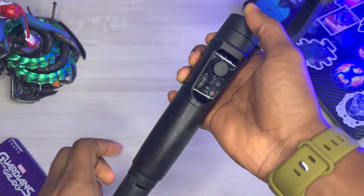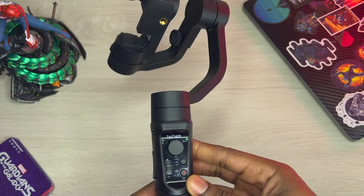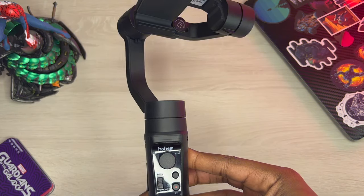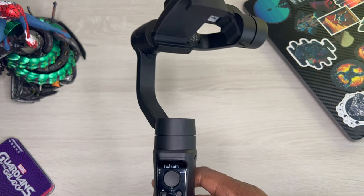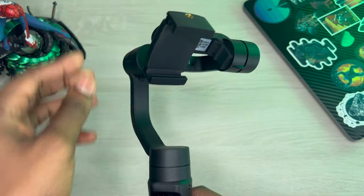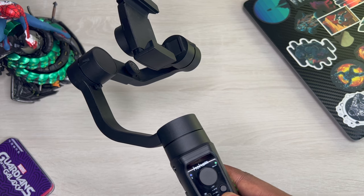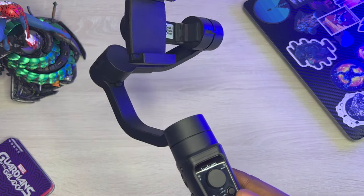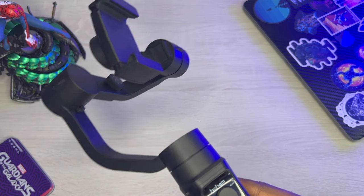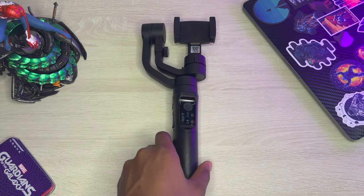So I'm going to turn this on really quick so you guys can see what happens. When I turned it on, it started to move — it went stabilizing to where I last set it. You just put your phone in and it does its thing. The only movement it does is when you turn it on — it adjusts itself — and when you turn it off, it goes limp. That's my little first impressions hands-on with this thing.